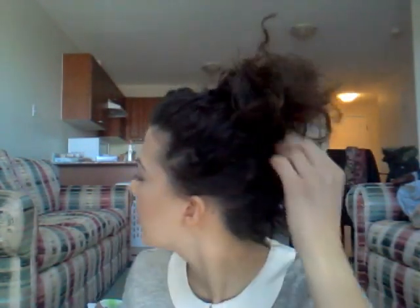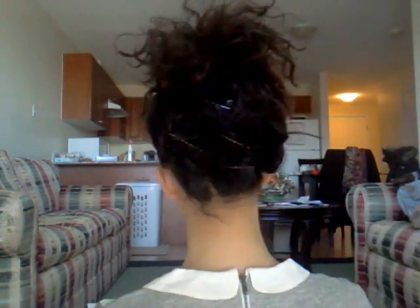I'll zoom in so you can see — it's just kind of like a messy, sort of nest look at the top, like a pineapple. And if I turn around, you'll see from the sides that it basically just looks like a ponytail. So I'll jump right in.